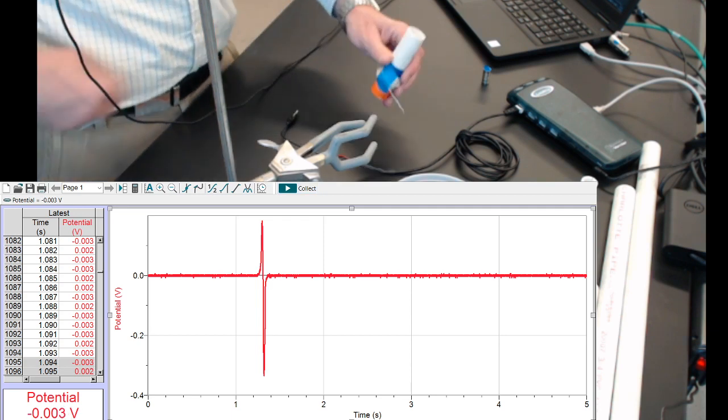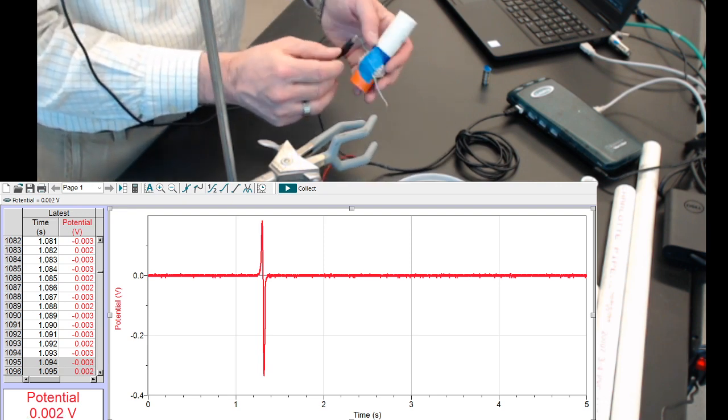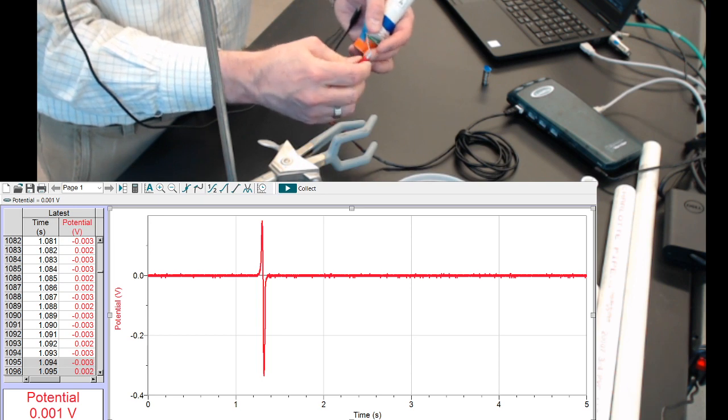Let's hook this up. I'm hooking up black to the original green wire, red to the striped wire I just added.